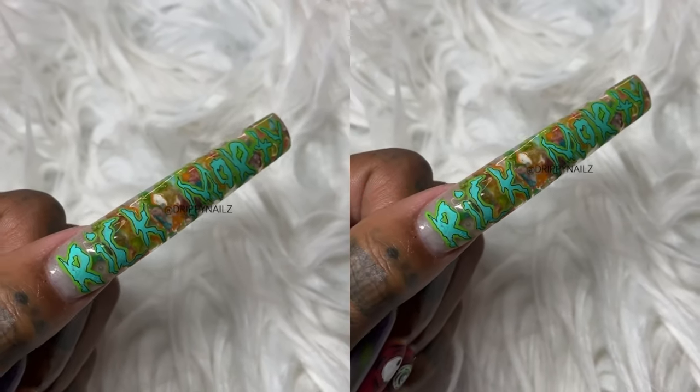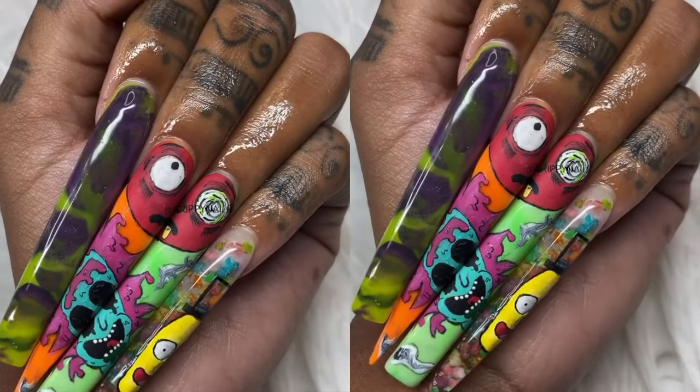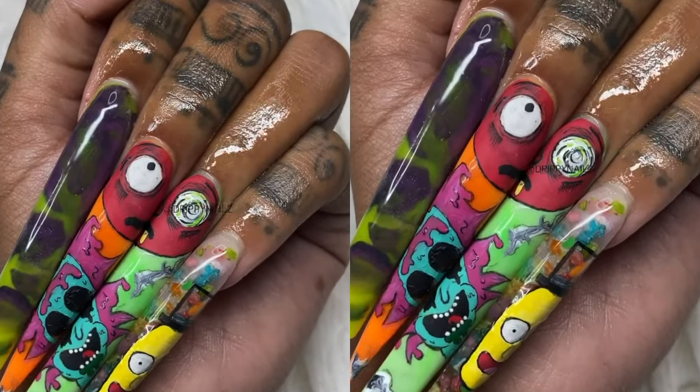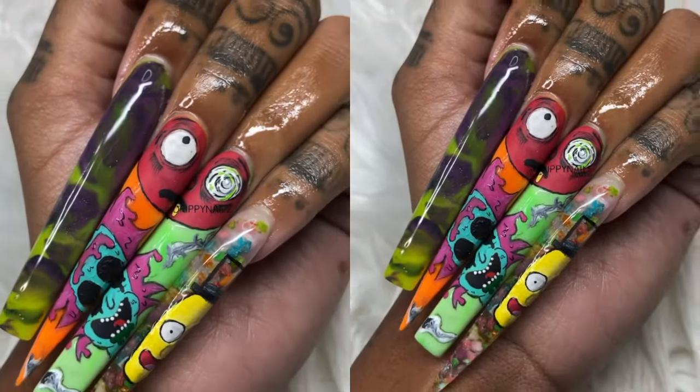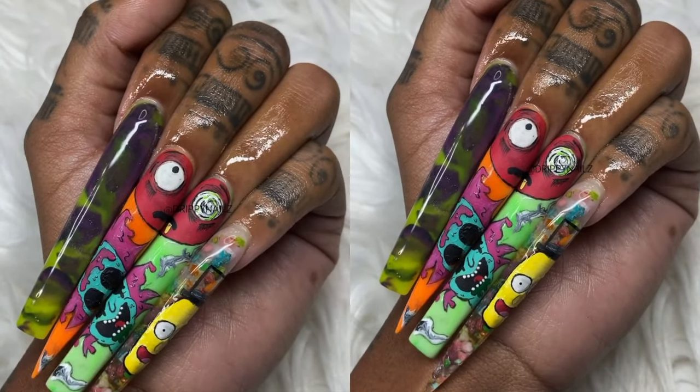What's up YouTube? I'm back with a new video. Today I'm going to be showing you guys how I recreated Rick and Morty, but Halloween edition. Stay tuned — I'm going to be showing you guys the details as to how I paint this design.